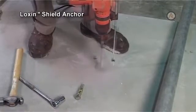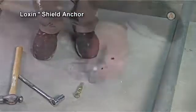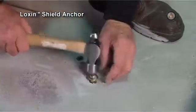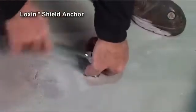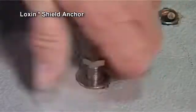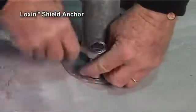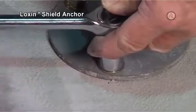To install the Lockson, drill the correct diameter hole to the required depth. Insert the anchor fully into the hole and tighten the bolt to set the Lockson. Remove the bolt, position the fixture, then reinsert the bolt through the fixture and tighten with a wrench to the required torque.